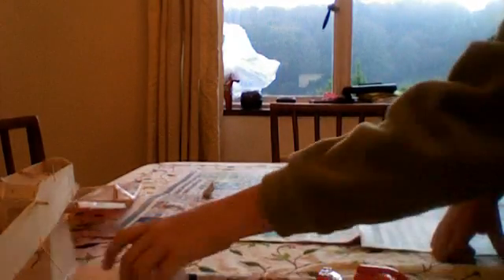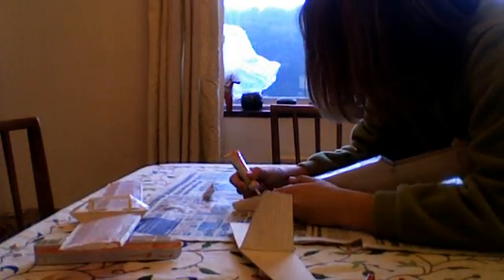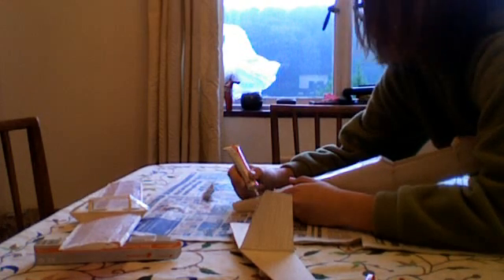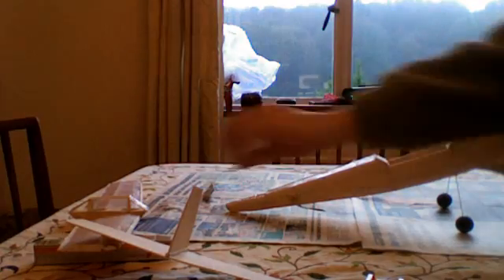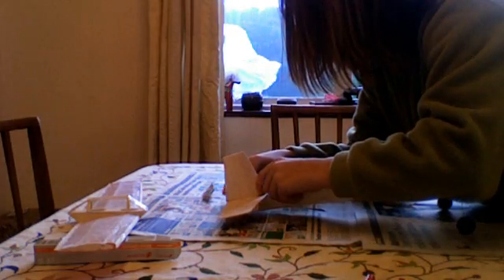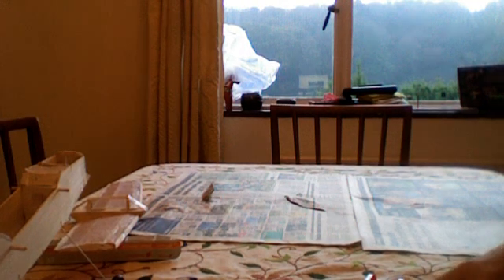I apologize for him. The next thing is to reconnect the tape and I'm going to fix that. Okay, now that's it. Move that on there. Okay, that's the side — looks good.